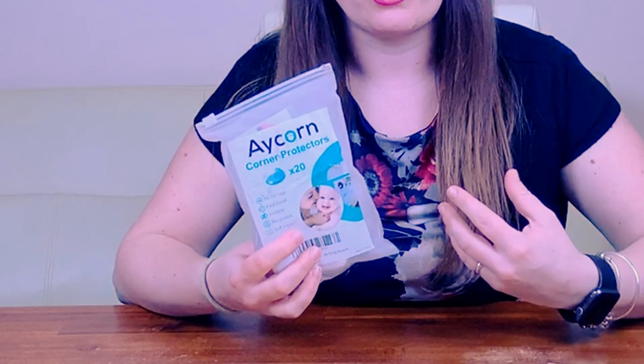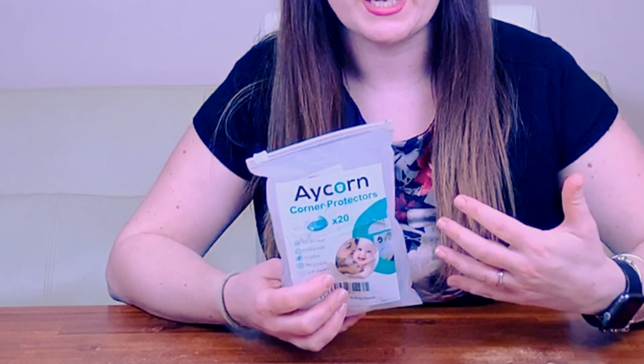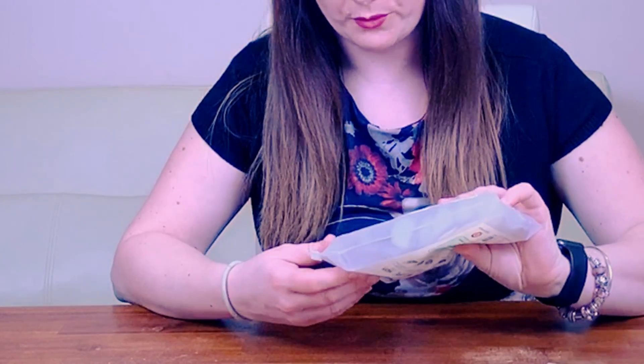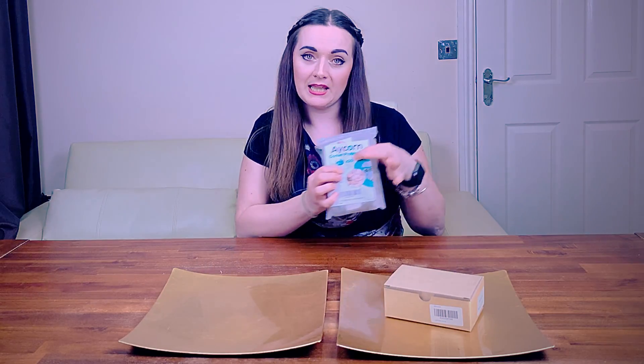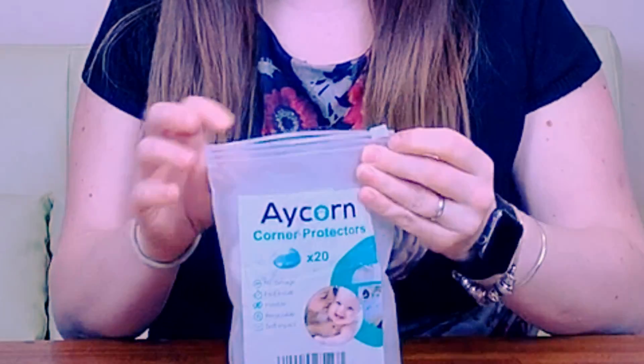So I thought this would be a really good thing to pick up just to try and instantly make everything that little bit safer around the house. You get 20 in the pack and they come in a little zip lock bag, which is quite convenient.